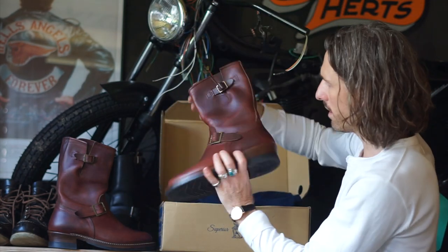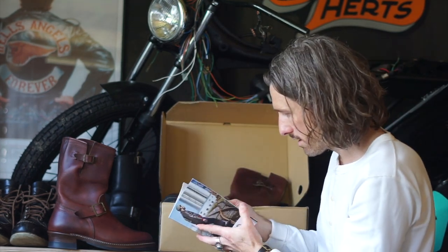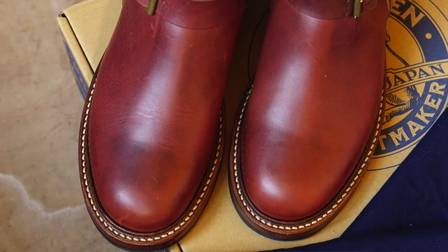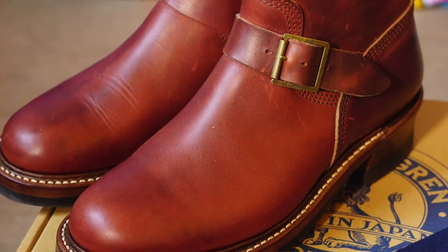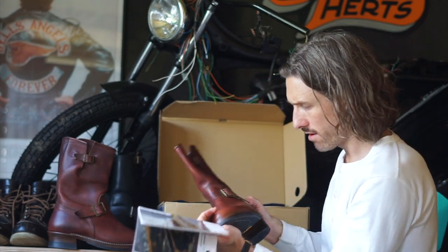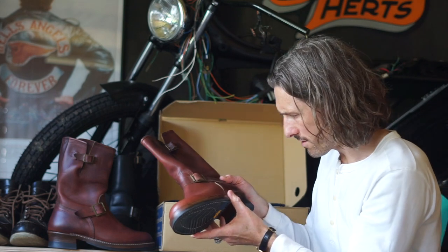There's a little booklet in here — let's have a look at what this is all about. It talks about the engineering boots: triple stitched in high stress areas, brass buckles. This pair I believe is the Whipd leather. Really nice — some great little features on there.